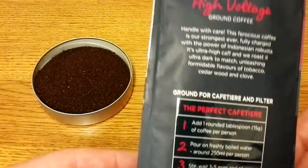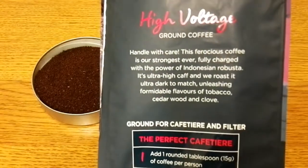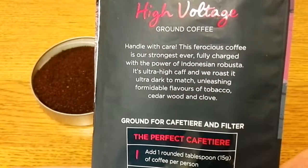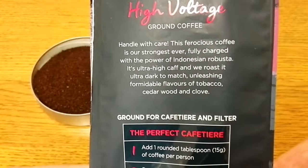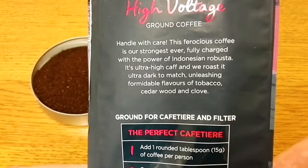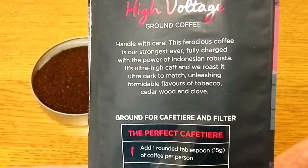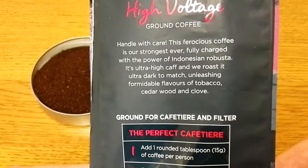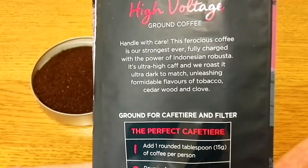Take a look at the back of the pack — it says 'handle with care, this ferocious coffee is our strongest ever.' Fully charged with the power of Indonesian Robusta, it's ultra high caff and we roast it ultra dark to match, unleashing formidable flavours of tobacco, cedarwood and clove.